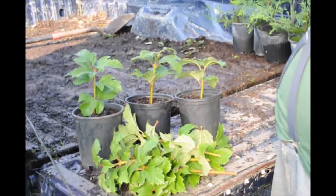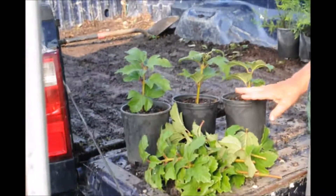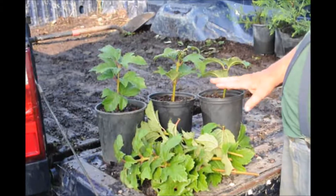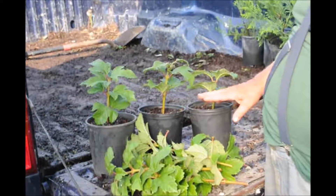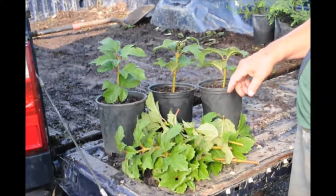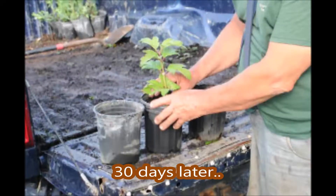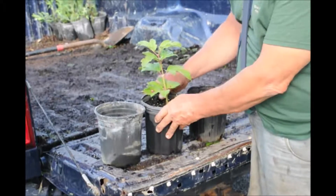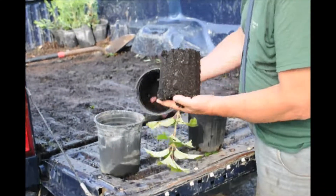Next thing we're going to do is we're going to put them in a greenhouse with intermittent mist. The mist will come on and mist these plants for about three minutes, and then be off for about three minutes, on for three minutes, and off for three minutes. In about a month, we'll have a finished product. I'm going to take this one out of the pot to show you the roots that it's formed, and then I'm going to repot it.